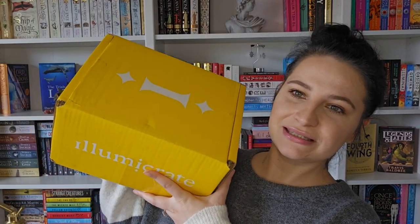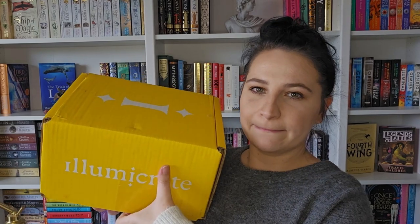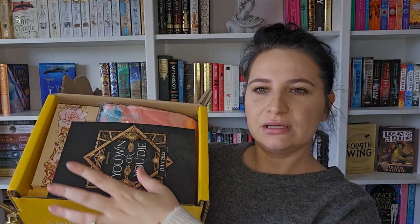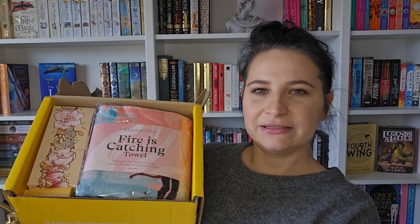So here is July's box — I've just cut the tape. The theme of this box is 'You Win or You Die,' and the August theme is 'Hidden Magic.' So the first item is the Fire is Catching towel artwork by Kelly Chong, inspired by The Hunger Games by Suzanne Collins.